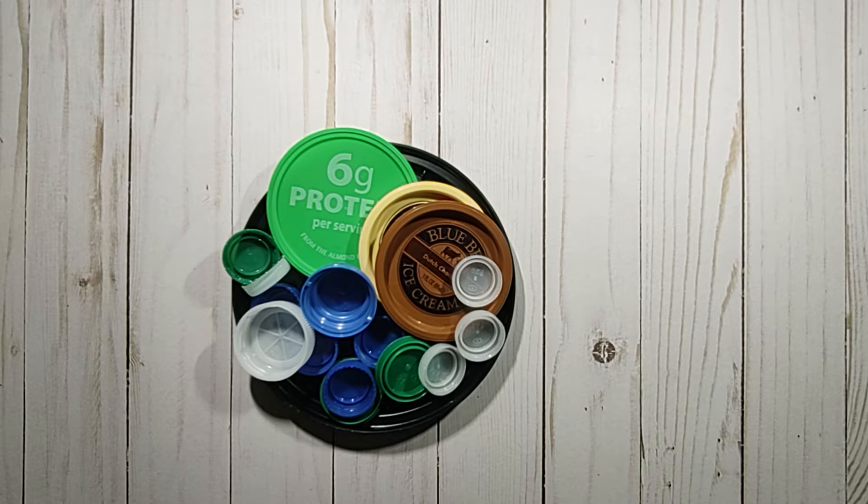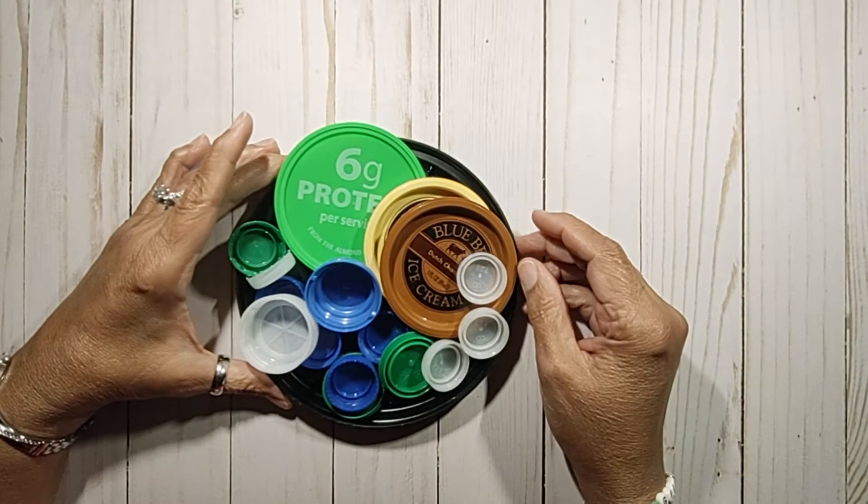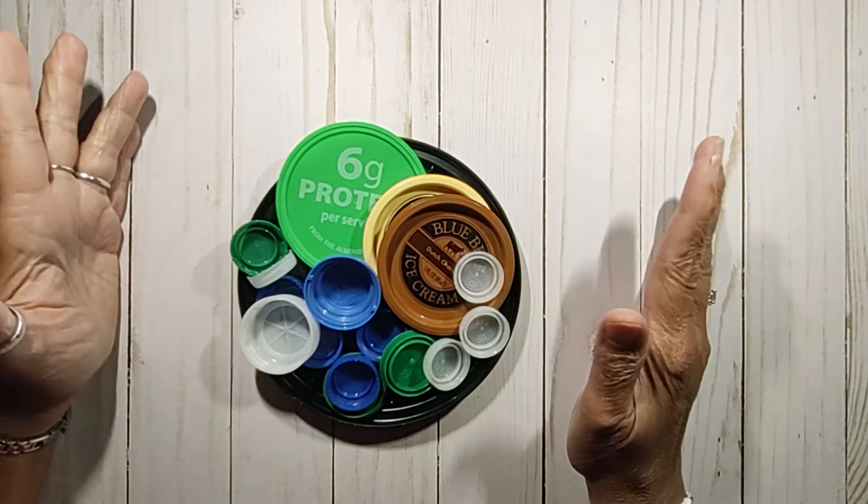Today I'm going to be sharing a tip that I learned from a woman named Carol Duvall. She used to do crafts on TV many moons ago, and she said to save these bottle caps when you're working on a small painting project.